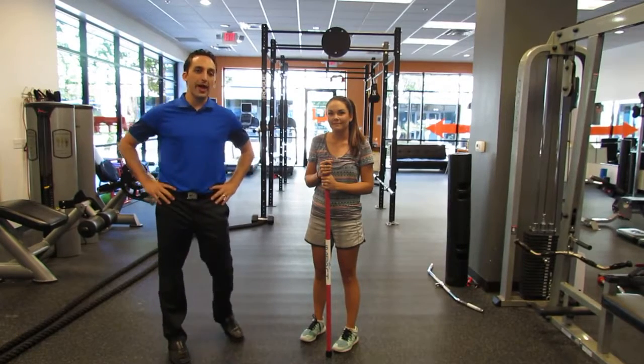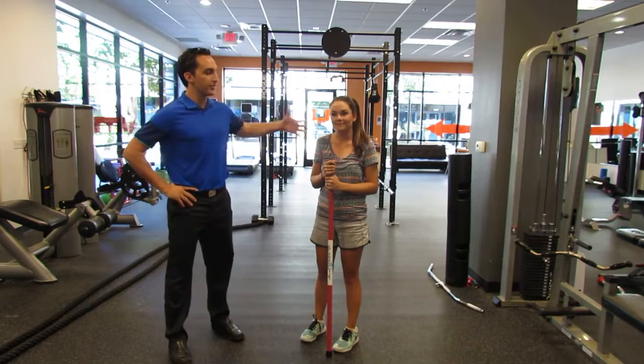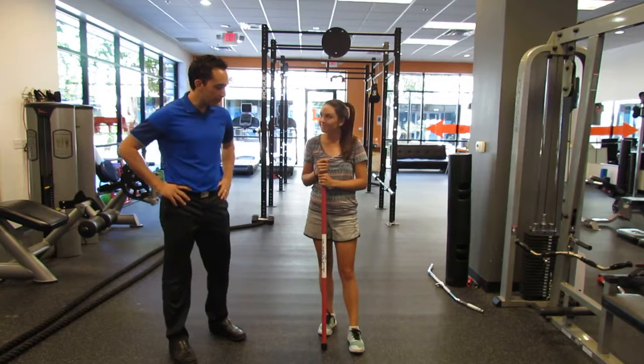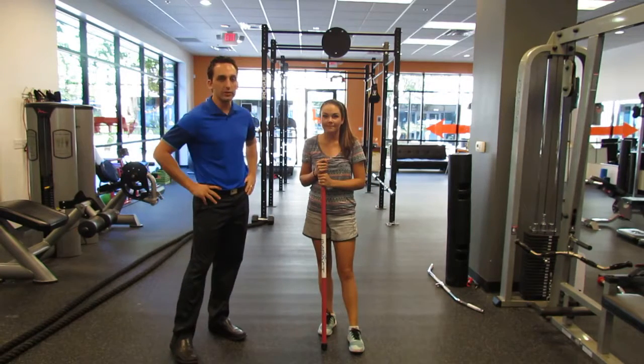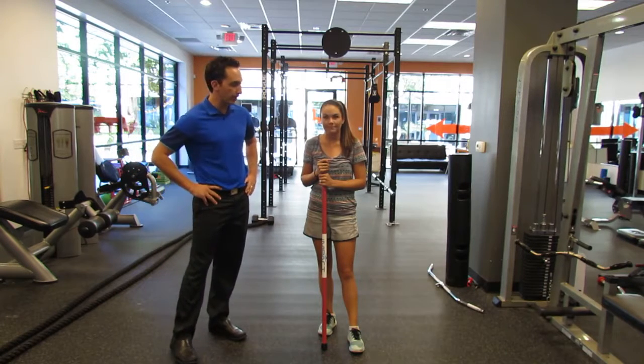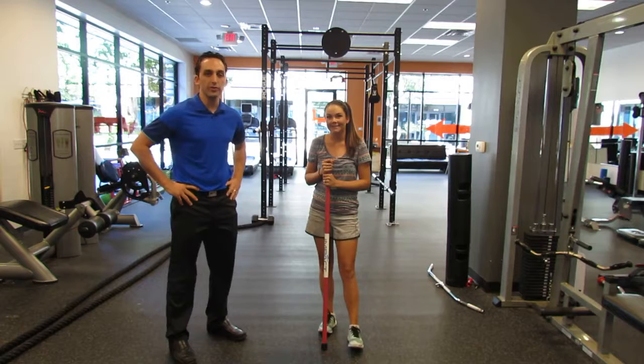Dr. Eric here with another Impact Mobility Tip of the Week. We have Mackenzie, a professional golfer with us today, which is awesome. We've been working with her for quite a bit now, just on her knee and her back, trying to perfect her awesome swing and get her a little bit stronger and all those kinds of cool things.